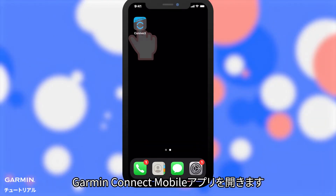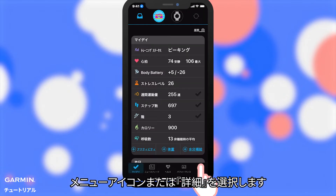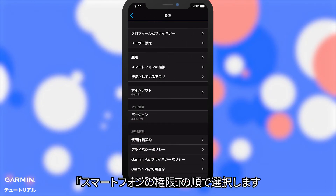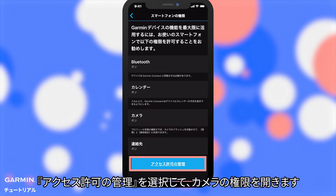Open the Garmin Connect app and select the Menu icon or More. Select Settings, then select Phone Permissions. Make sure the permission is on. If it is off, select Manage Permissions to allow the camera permission.